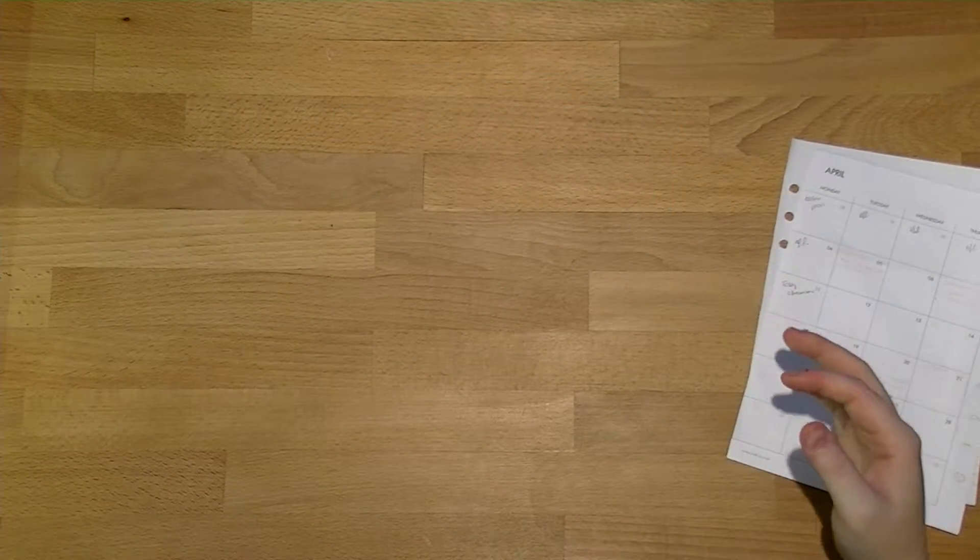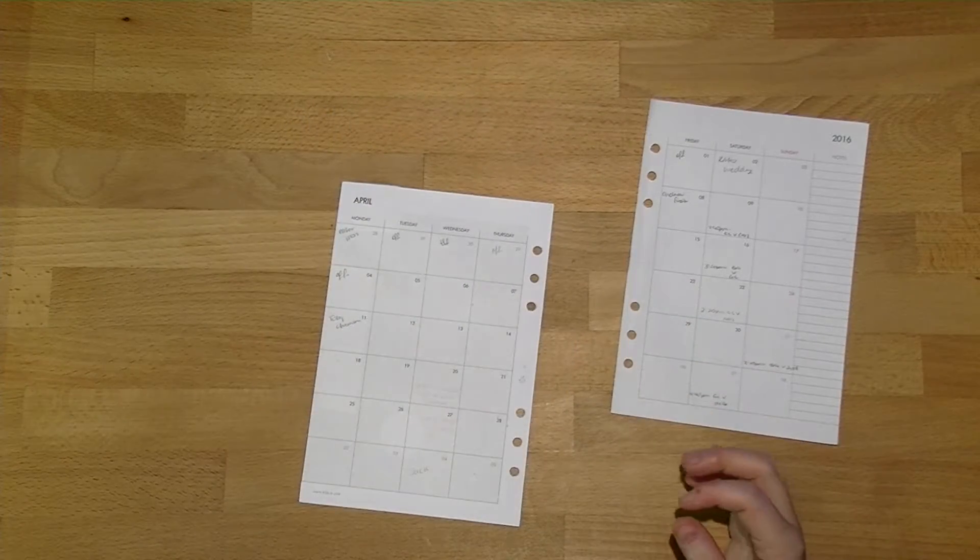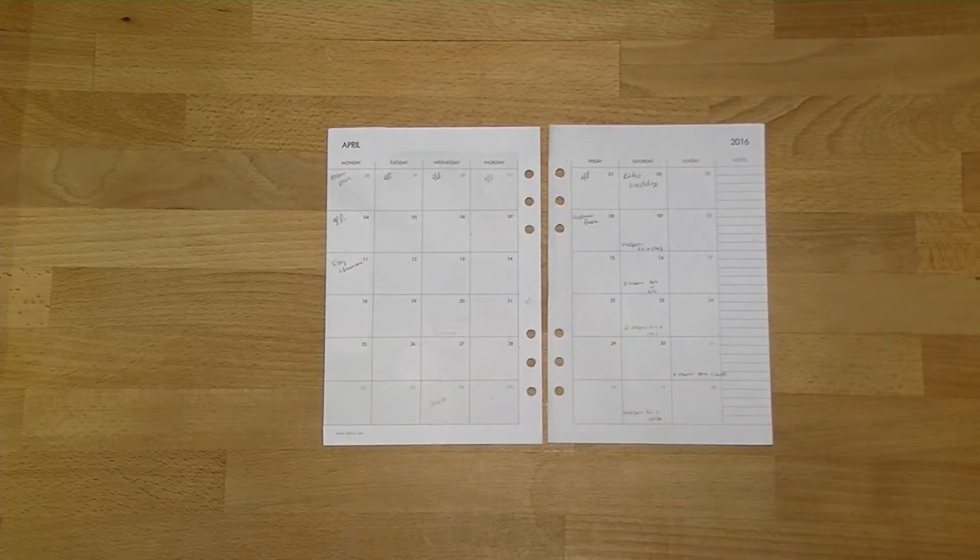I'm just grabbing April out and I'll put that off to the side. I'm also just going to put that card that was sitting on the other side over there.